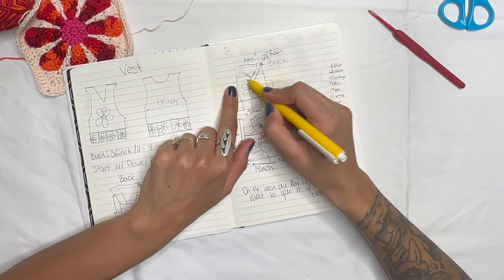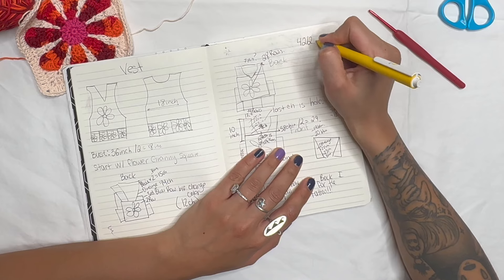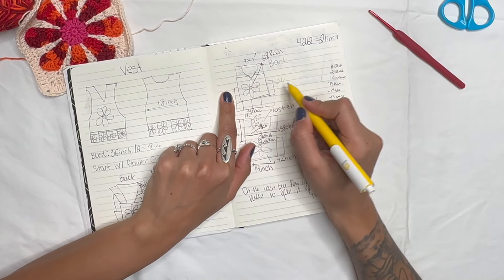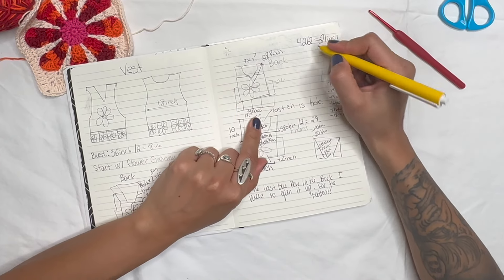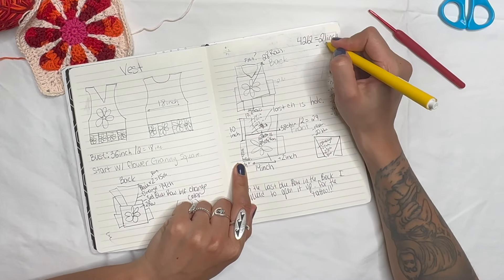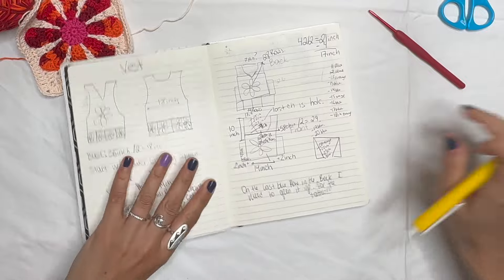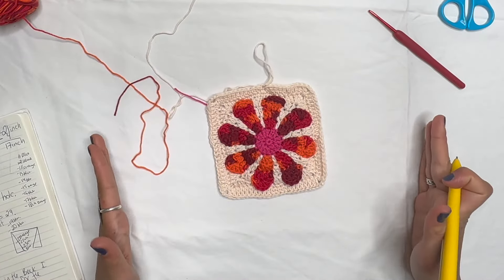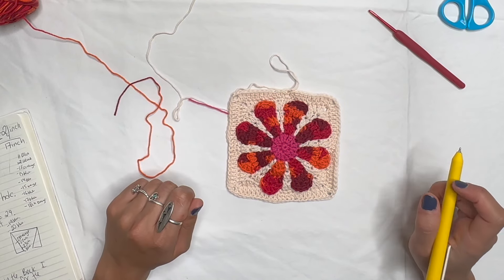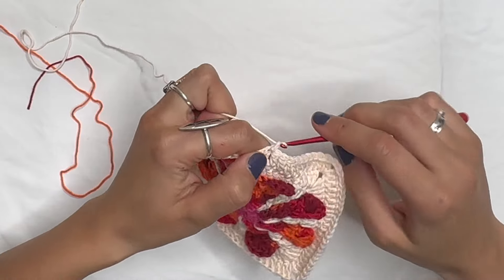For sizing: if your bust is 42 inches, divide by two to get 21 inches. Then 21 inches minus 4 inches (2 inches on each side) equals 17 inches — that means your square needs to be 17 inches wide. Use your measuring tape to confirm the width. Keep working and expanding your square until it reaches your target measurement.